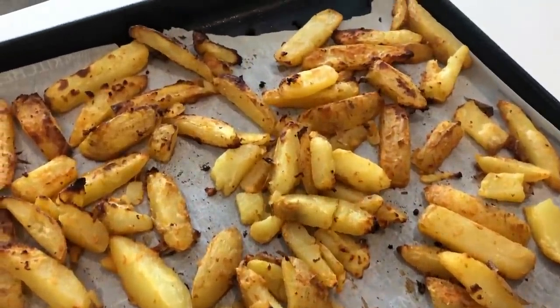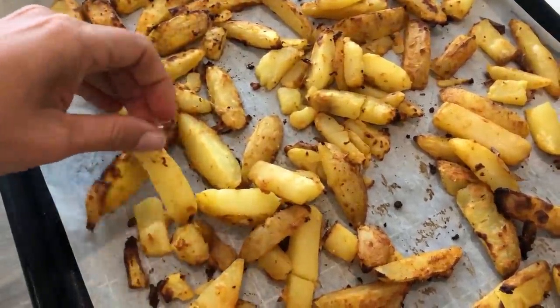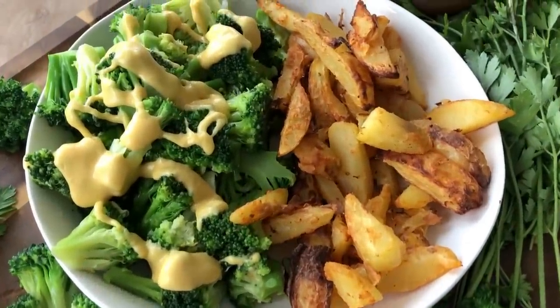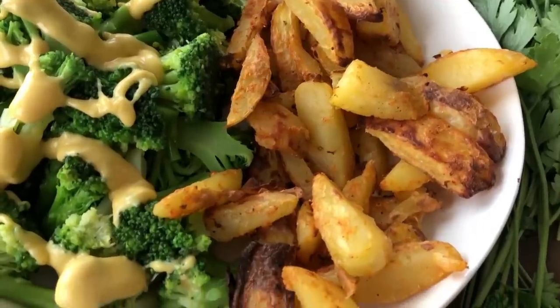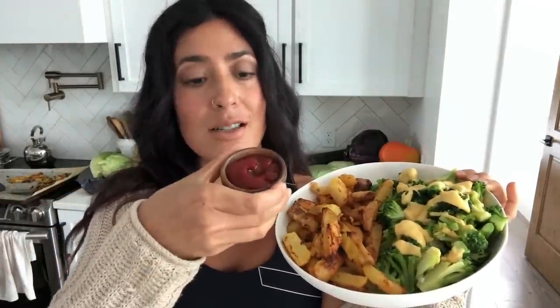Look how gorgeous these potatoes are — they're nice and crispy! I'm going to have them with some steamed broccoli and cheese sauce. Look at this enormous plate of food. I know it's a lot but I'm really hungry — we worked really hard today. I love broccoli with cheese sauce, and I'll also put cheese sauce on my fries and of course eat them with a bunch of ketchup. Look how gorgeous and crispy those came out — they're so good.